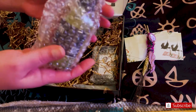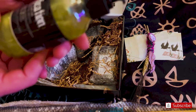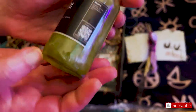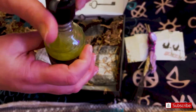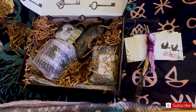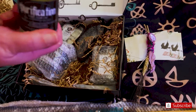So in this baggie here we have — let's take that out — this is Purification Body Oil. Look how gorgeous that is. I need to smell it. Oh wow, it smells very clean. I like that. It's like herby, but it's clean herby — if that makes sense at all. That is gorgeous, really beautiful.